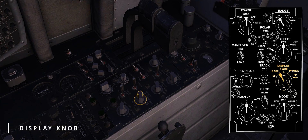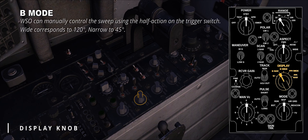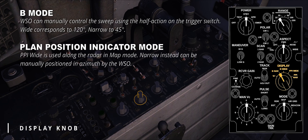The display knob controls both the perspective and the azimuth of the display. In B-mode, the WIZO can manually control the sweep using the half-action on the trigger switch, something similar to the DDD. The difference between wide and narrow is the width of the radar swept volume — wide corresponds to 120 degrees, narrow to 45 degrees. PPI stands for plan position indicator; they share the sweep volume with the B-modes but with differences. PPI-wide is used along with the radar in map mode, while narrow can be manually positioned in azimuth by the WIZO and provides a range cursor for mapping or bombing purposes.